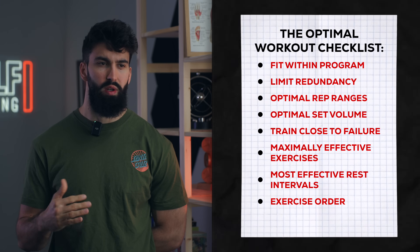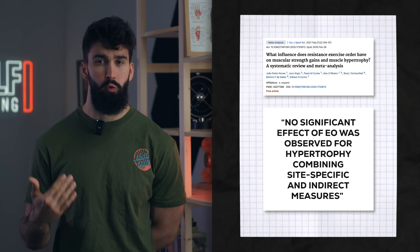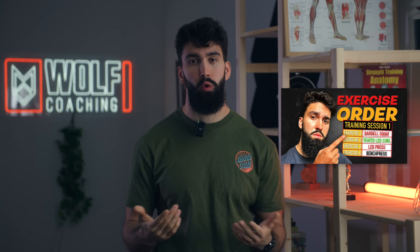Exercise order isn't really important for hypertrophy — a recent meta-analysis by Nunes and colleagues found exactly this. But generally, I order exercises in the following way. I'll start with exercises that are more important to me — for example, if you're specializing on your quadriceps, start with those exercises first. We may also want to order exercises to maximize performance across the session. Starting with leg extensions before squats might hurt squat performance, but switching the order may not impact leg extension performance much at all. As a good rule of thumb, it's worth putting compound exercises first within the session.